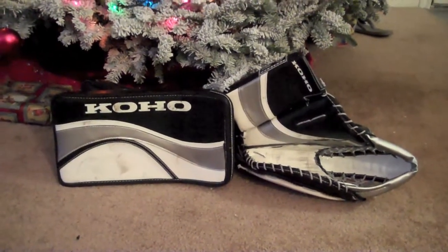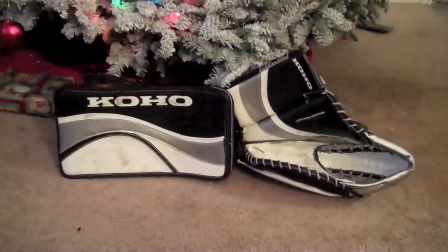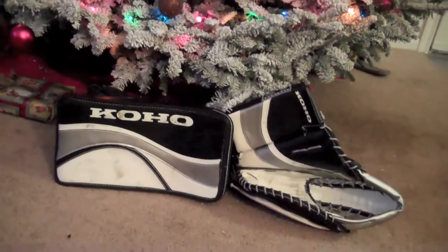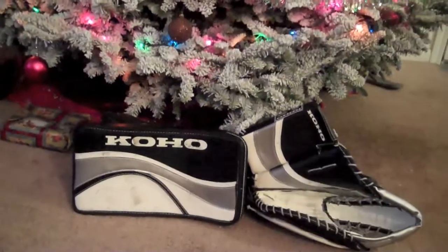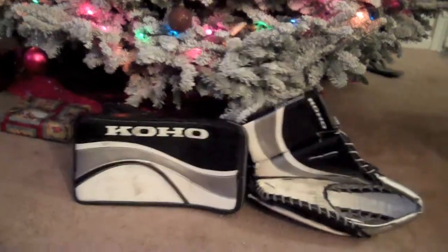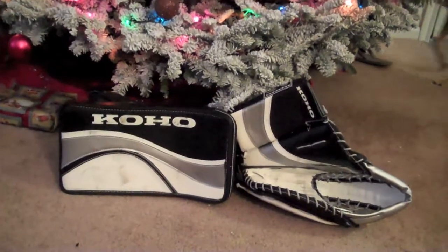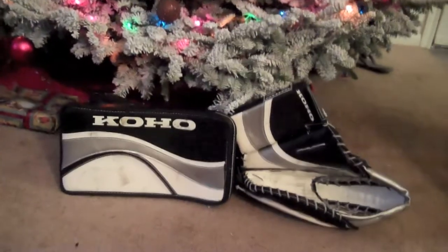That was a quick look at the Coho 586 senior glove and blocker. If you have any questions go ahead and leave them in the comments down below. If you like the video, subscribe. I'm planning a few more videos and might go over some more of my gear. I'm also working on getting a GoPro HD camera to get some behind-the-net video for you guys. Other than that, I hope you all have a good New Year's and I'll talk to you later.